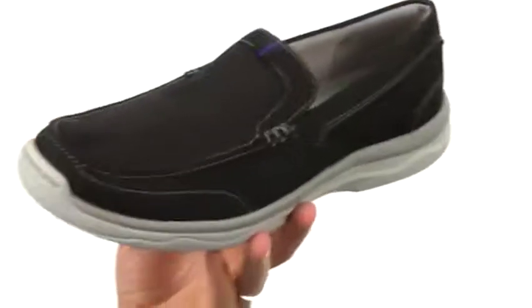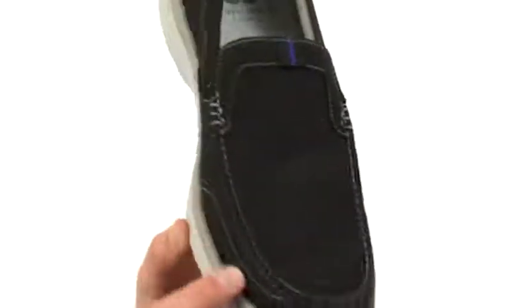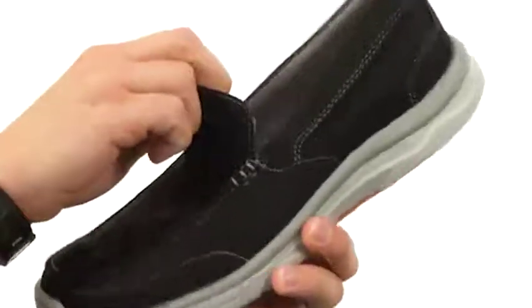Now these have a breathable textile upper, nice contrast stitch detailing throughout. Got that easy slip-on design here to get them on and off quick and easy.